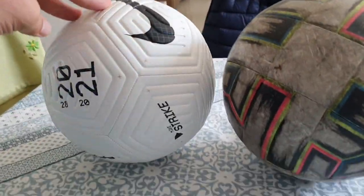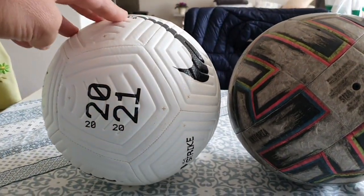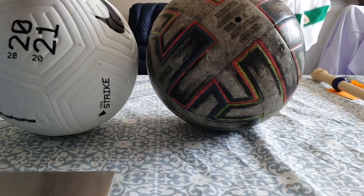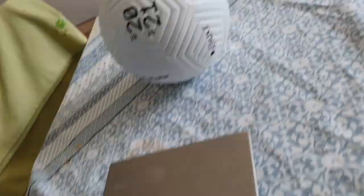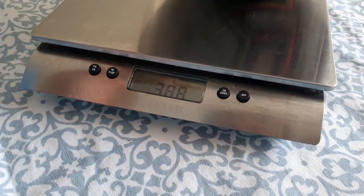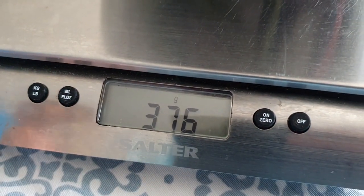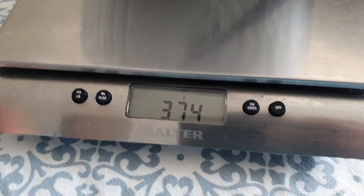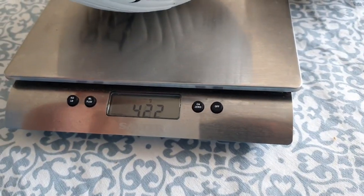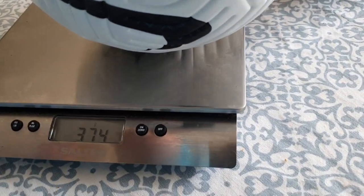We're going to compare the weight of both balls. This is the ball we used recently — size four — and this new one is size four too, though it looks a little smaller. We check the weight: the old one is about 375 grams. This one shows the same, but that doesn't seem possible because when you touch it, this one feels heavier.